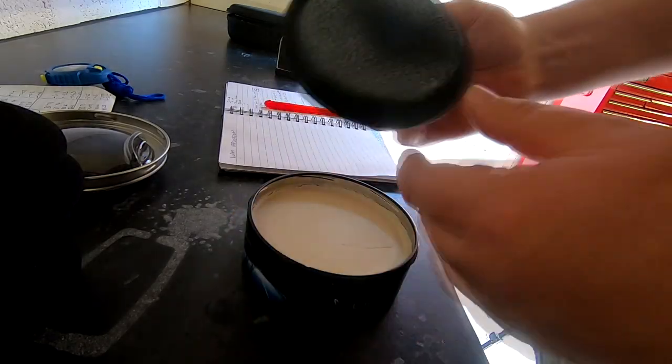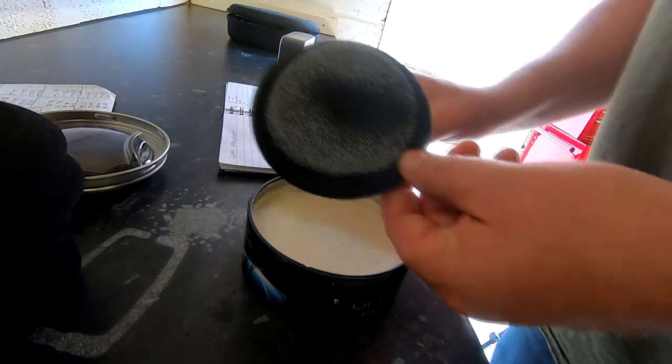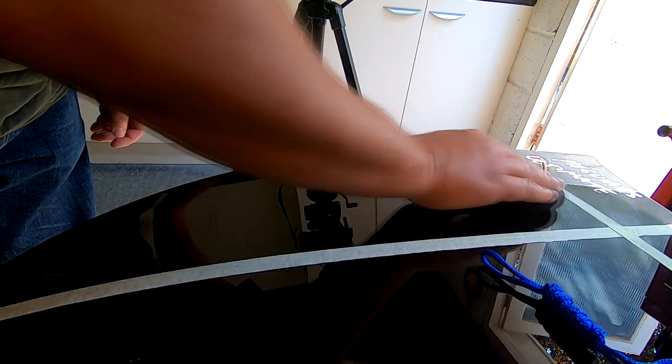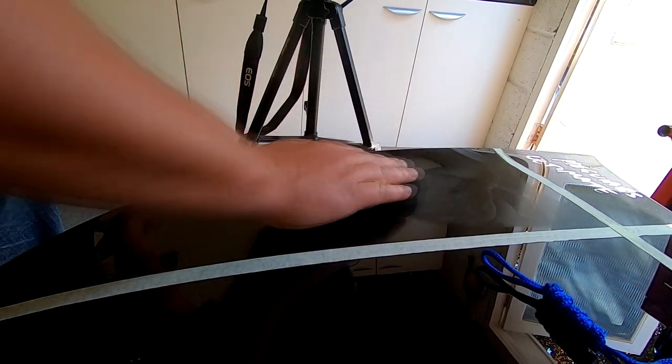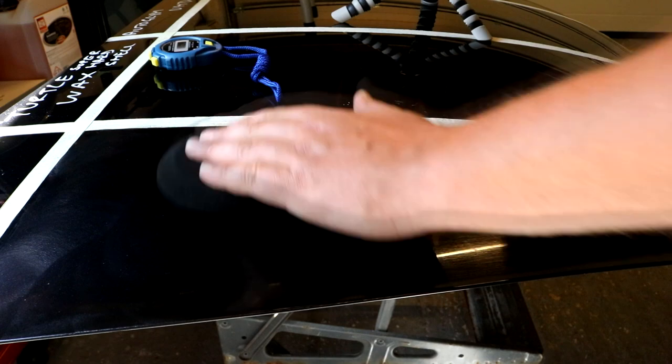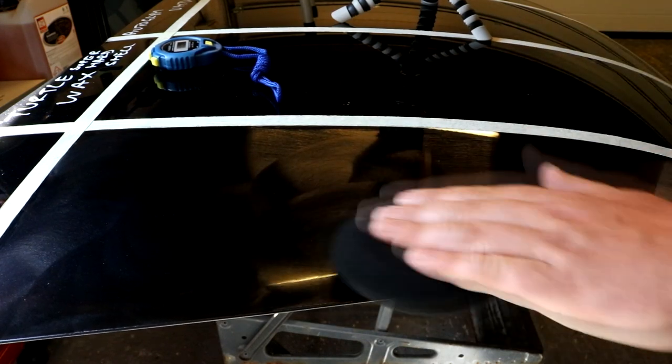In second place for application is Meguiar's Ultimate Paste Wax. There's really nice pickup on the applicator and it's just slightly more spreadable than the Auto Glym and Auto Finesse products. I gave this one an 8 out of 10 for how it is to work over the panel.